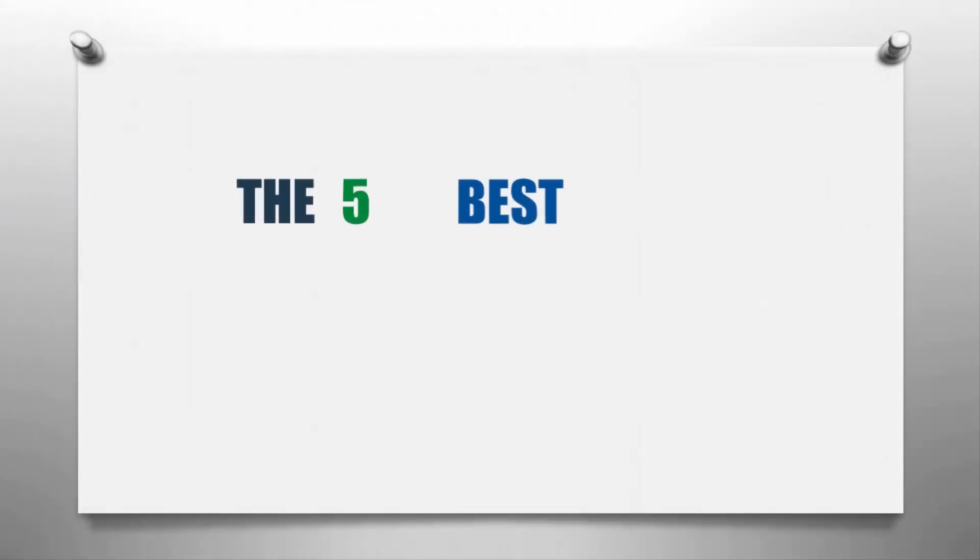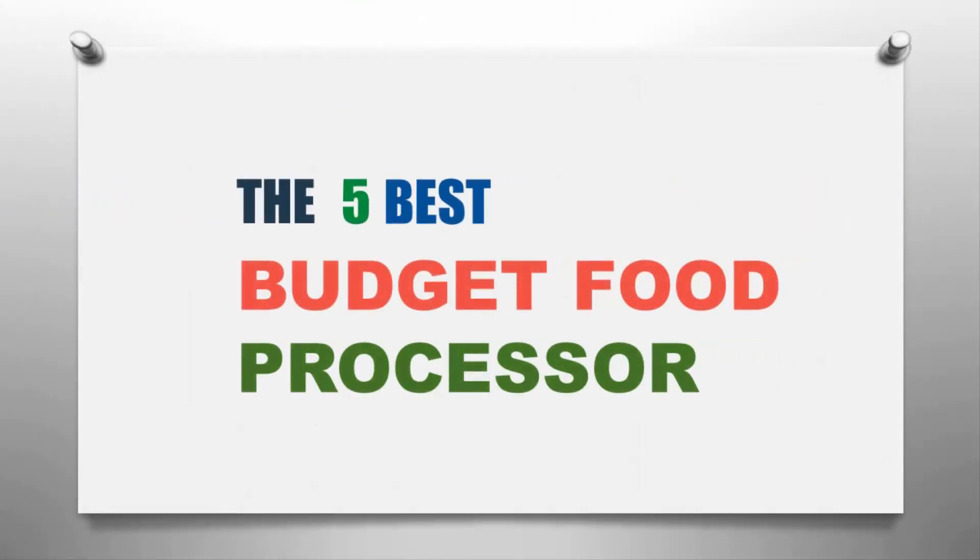The Knowledge Zone presents the five best budget food processors. Let's get started with the list.